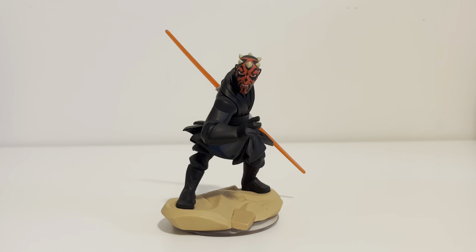Welcome back, Infiniteers. This is Infinite Throwbacks, episode 13, and this is Darth Maul. Yep, they made him, and he's awesome, as you would expect.